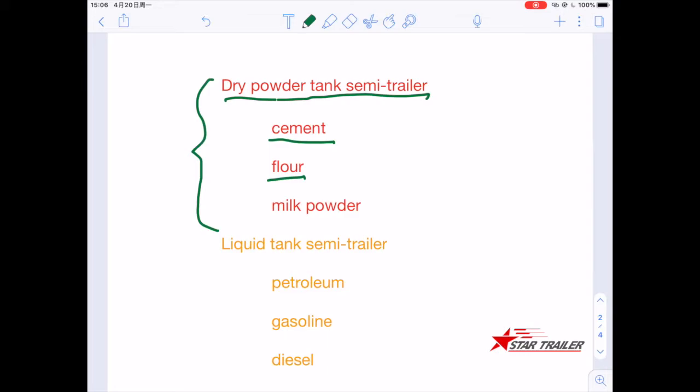These two types — flour and milk powder — are food grade, so they require higher-quality spare parts at a food level to ensure food safety.